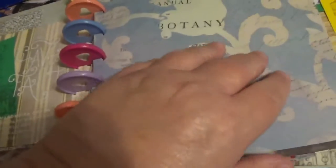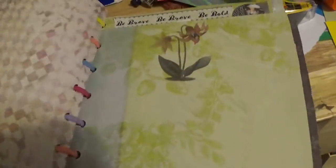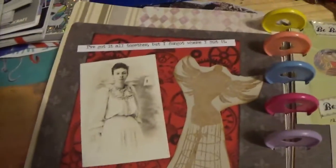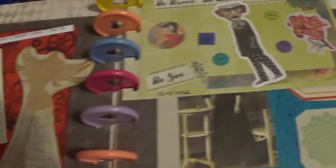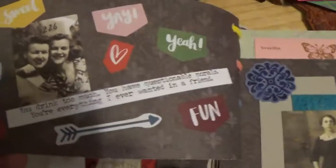Now, some of these pages are done and some aren't. When I get it fully completed I will be doing another video with this completed. But for now, this is what we've got, and I staggered them with different sizes and everything.